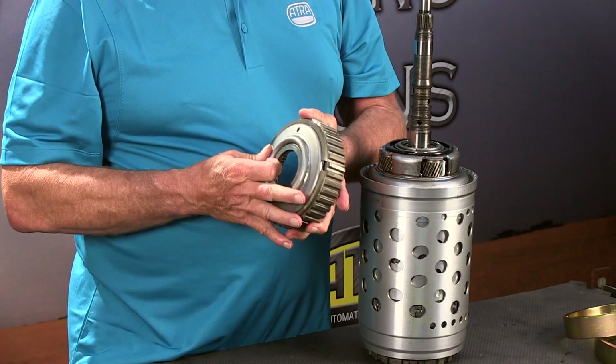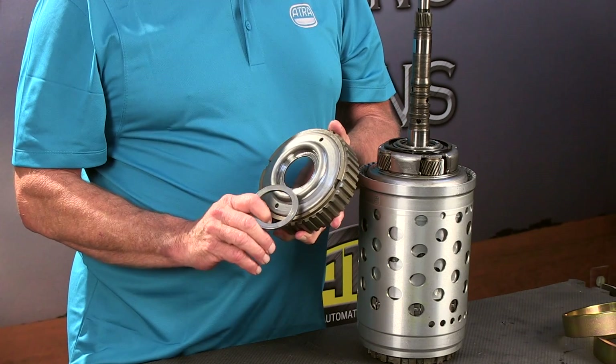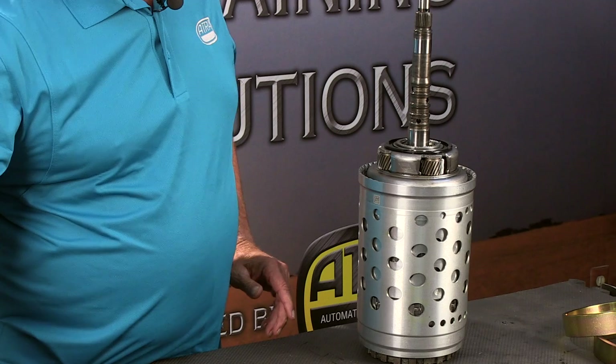This is the P1 ring gear and the adjustment shim. This is the shim that we will use on final assembly that controls overall end clearance. So we'll just go ahead and set that aside.